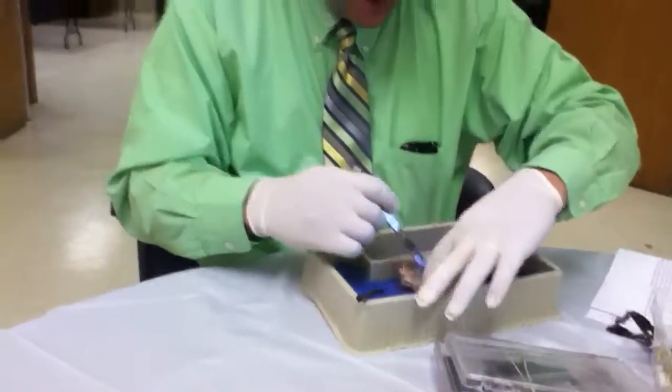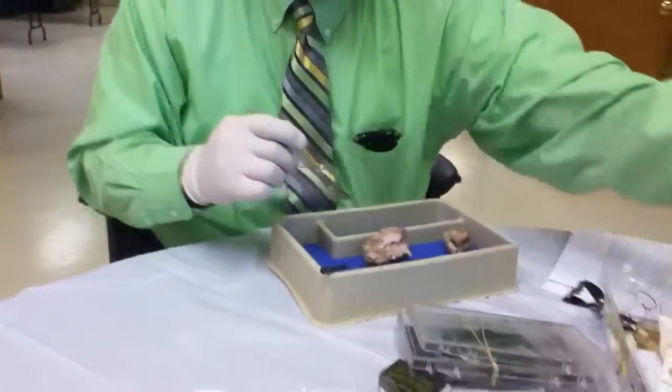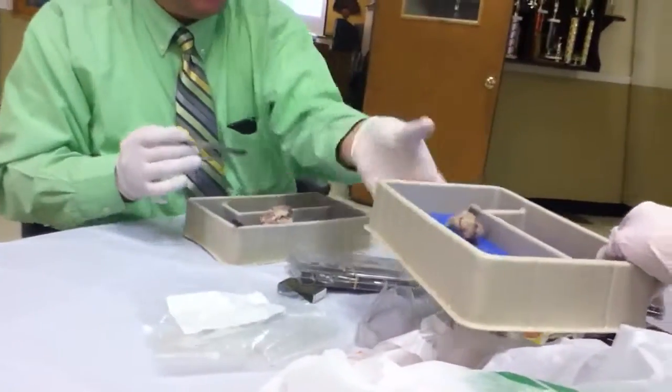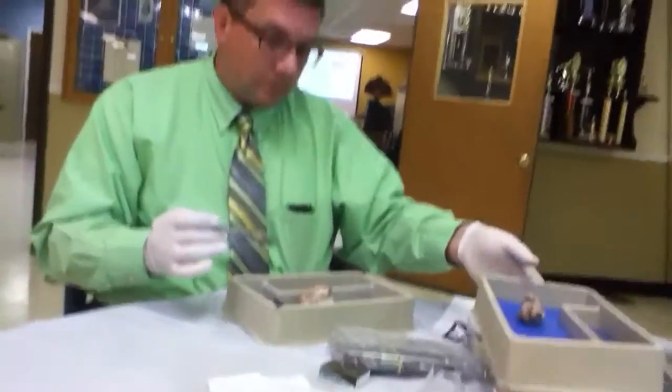So we remove the cerebellum and everybody has their own cerebrum. We'll come back in just a minute and dissect the cerebellum. What's this? What is this?